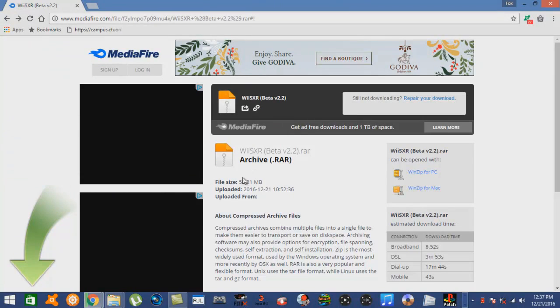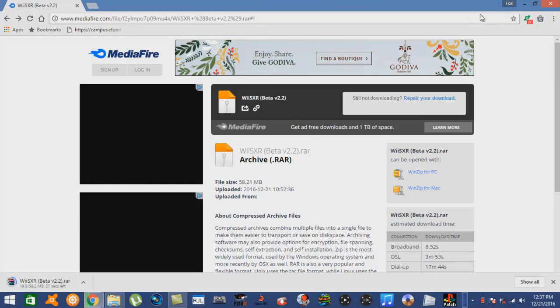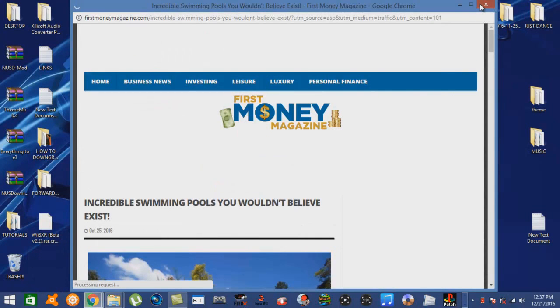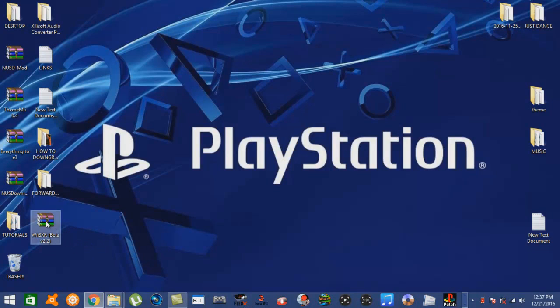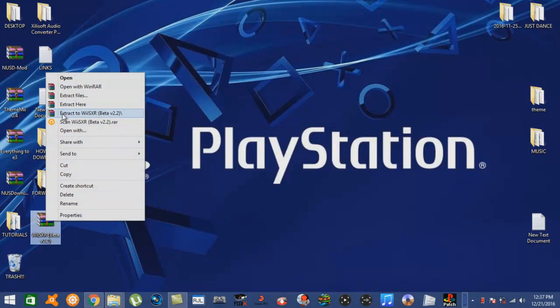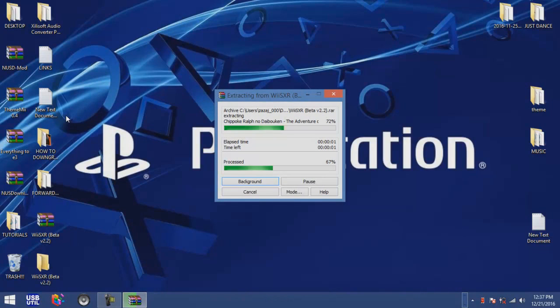My computer is extremely slow today for some reason. I am on my laptop so that's one reason why it's so slow - this thing needs to be upgraded or something. Once it gets downloaded, we're going to go ahead and extract it and we'll see what kind of goodies are inside of it.